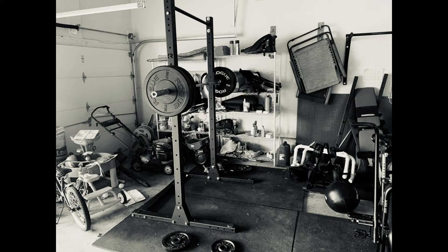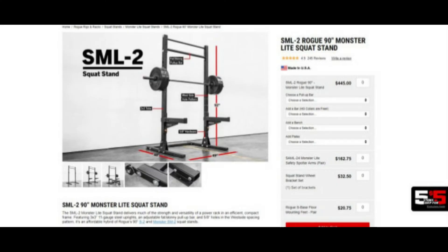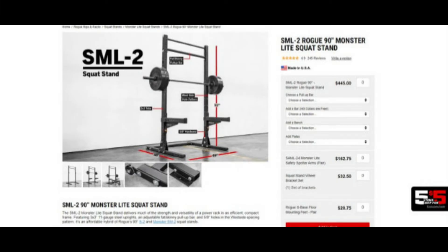Overall review on this thing — for the bang for your buck you get for $450, this thing is not bad at all. You're going to have some shipping charges on top of that, I think it's like $50 to $100 or something like that. It makes sense — these things are super heavy and the dimensions are huge, so it's not cheap for Rogue to ship these.